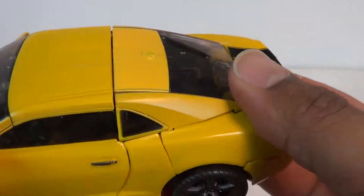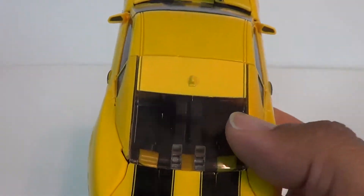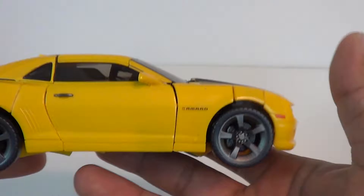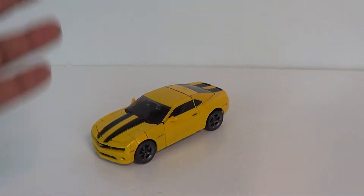I love the translucent windows up here. The doors don't open or anything — this is all connected, which you'll see during the transformation. You've got the translucent plastic for the windows. Very nice, clean paint job, and I like the lines on this guy. The colors are very good.